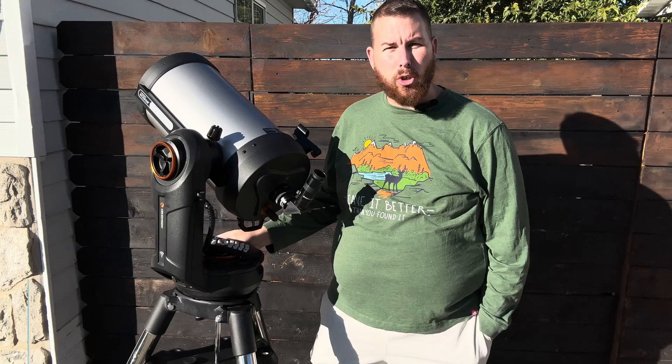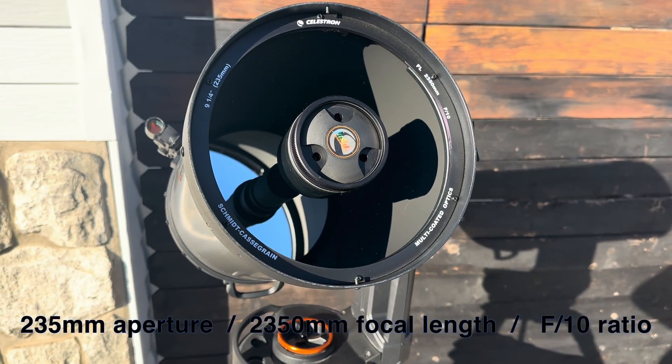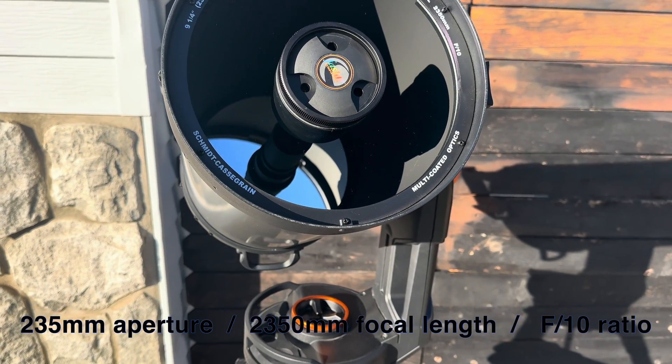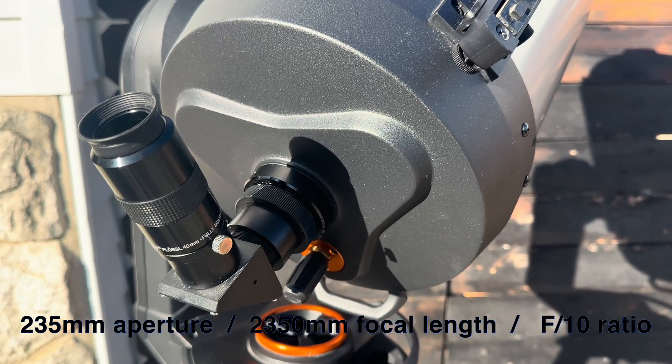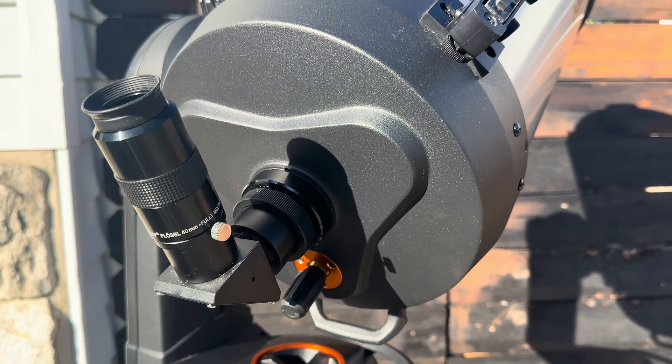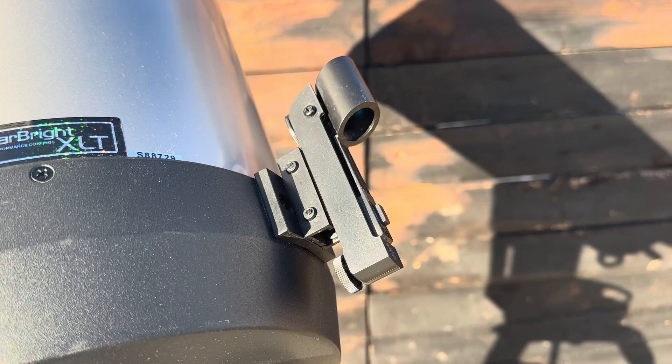This is your standard Schmidt-Cassegrain, 235 millimeters in aperture, 2,350 millimeters in focal length, giving you an F10. Commonly, these Evolution mounts are bought with the 8-inch — that's probably the most popular variant of the Evolution series.